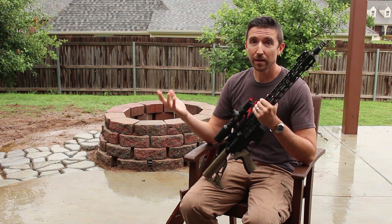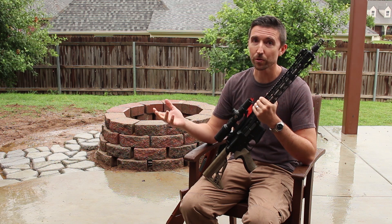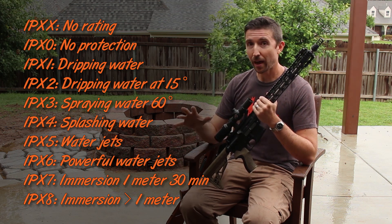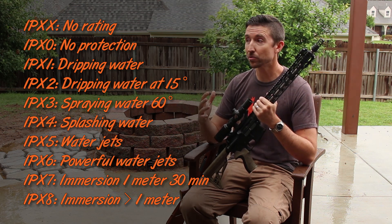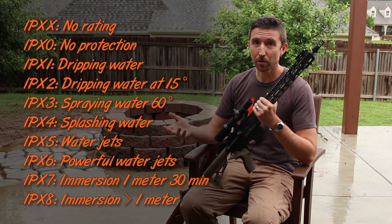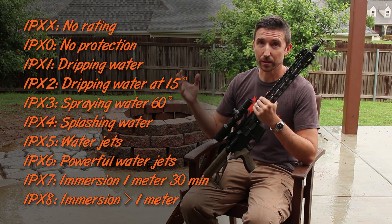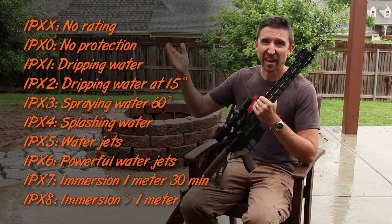Pretty much all scopes nowadays are going to have some kind of waterproof listing on them. Everybody's gonna say that their stuff is waterproof and there are different levels. There is an actual outside organization standard of waterproofing, and this applies to all kinds of things — enclosures, electronics, scopes. When you're dealing with waterproofing it's going to be IP, and then you're going to have X. X is how it deals with dust and debris, and if there is a rating for that, instead of an X it'll have a number.